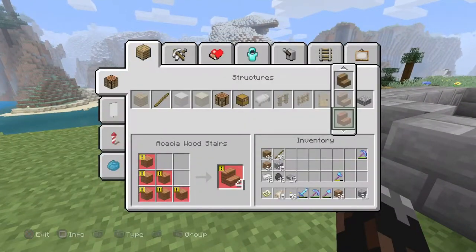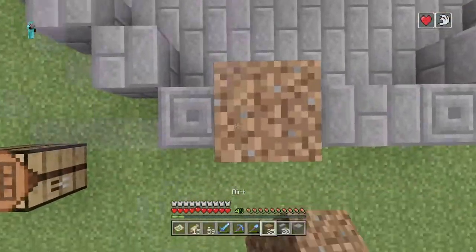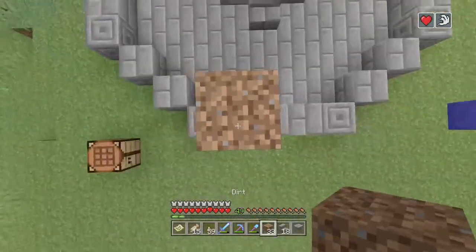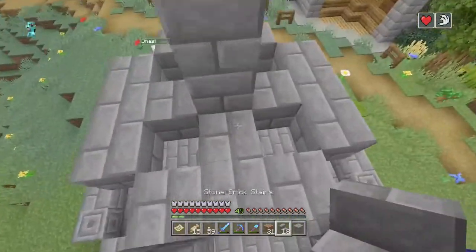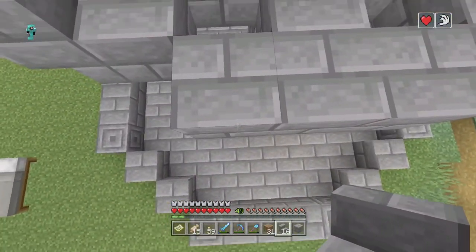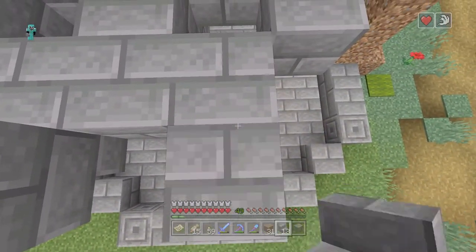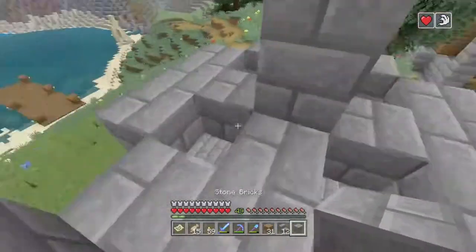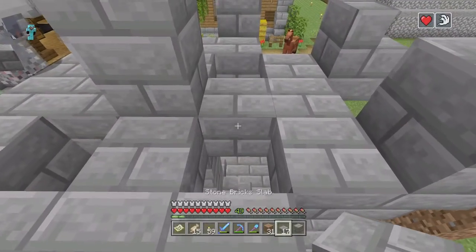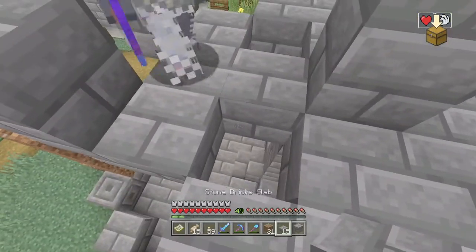This is where the stone staircases are gonna come into play more. You're gonna want to go one, one, and you're gonna want to do that just like that on all the sides — just like that. Then with these, actually let's just fill them up with blocks — just fill them up with blocks just like those ones.